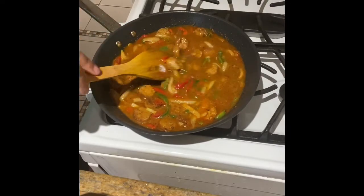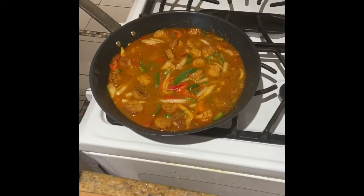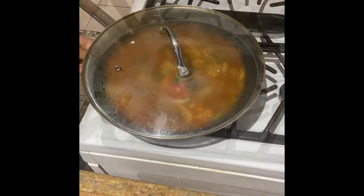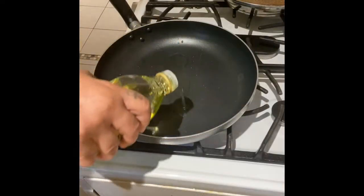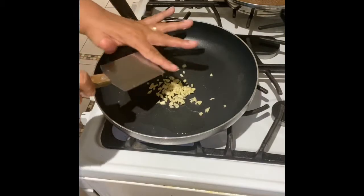Mix that up and keep that flame on. I have it set at between four and five on the number dial, and I'm just going to cover that. Let it simmer for about two to three minutes, and then I'll move it over and start on our greens.